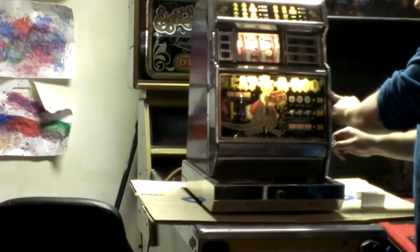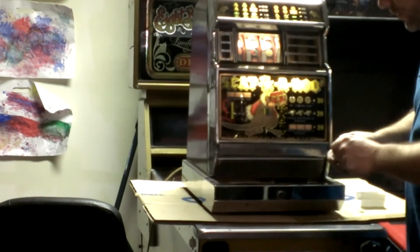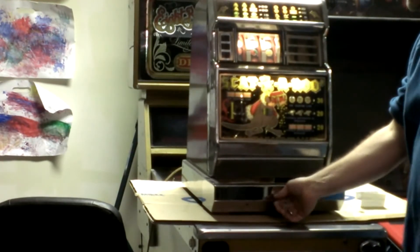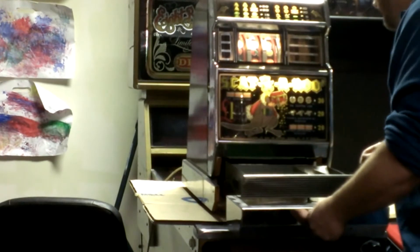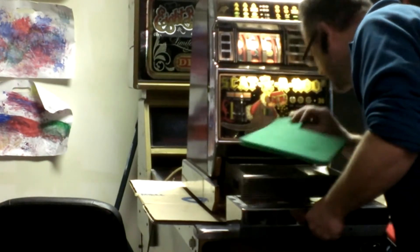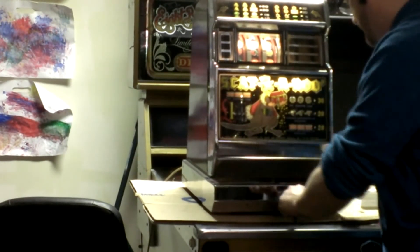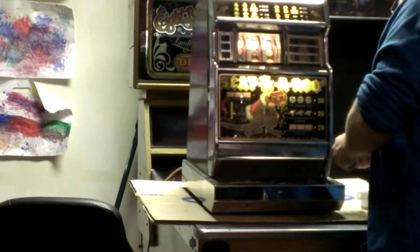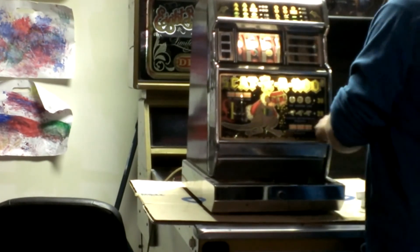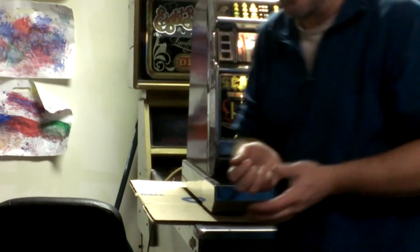Also, it's got an interesting coin drawer that comes out for the operator to collect his winnings. Opens the thing up here — see if there's any quarters underneath. That's about it. It's working, baby. Thank you very much for watching.